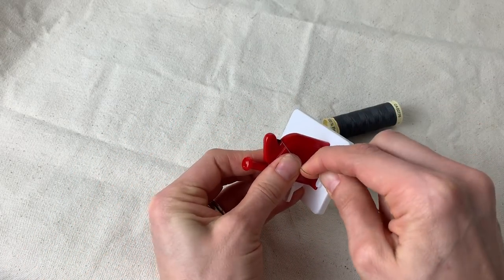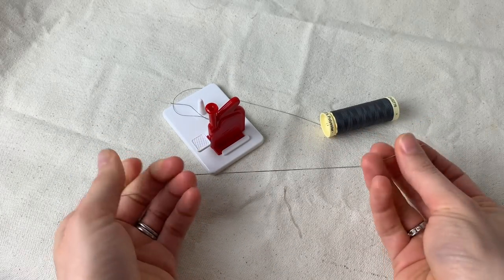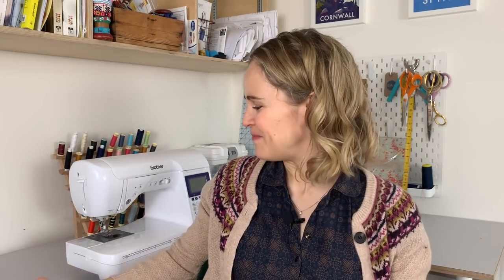It's really good if you struggle with your eyesight. Even with those traditional needle threaders — the metal discs with a fine metal loop — you still have to put them through the eye of the needle, which can be quite hard. But this literally does it for you. So if you struggle threading your hand sewing needles, this might be the tool you need.